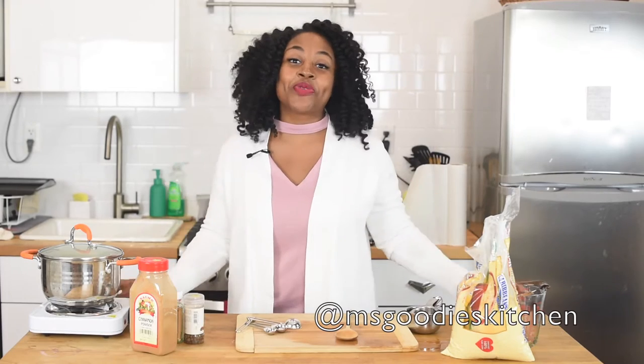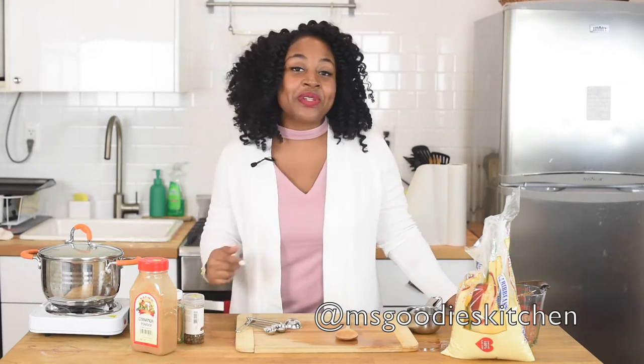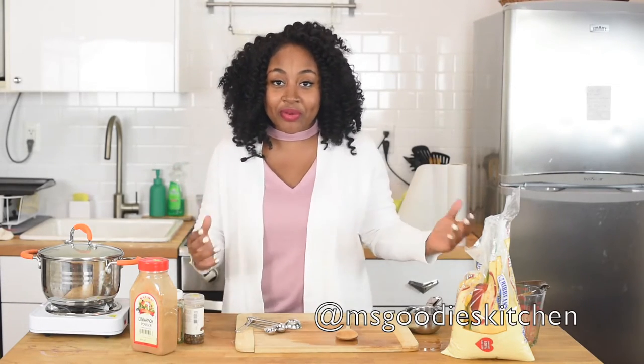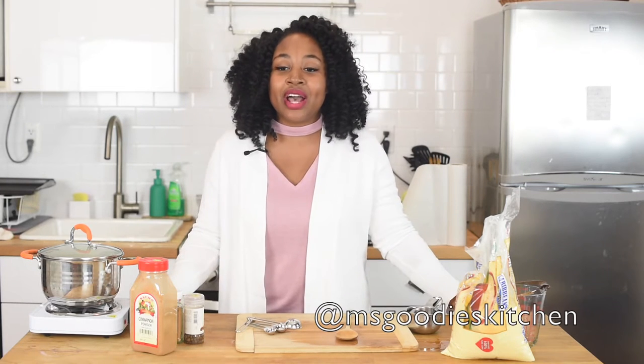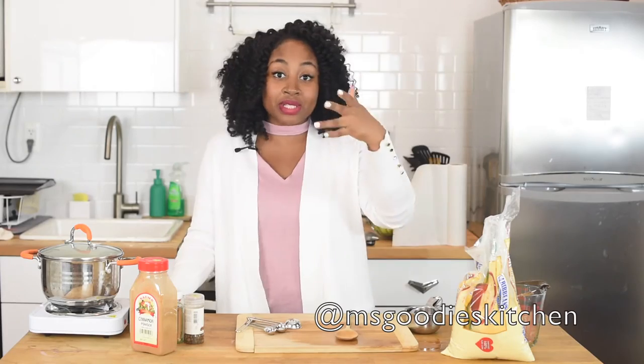Hey guys, it's your girl Rashida with another episode of Miss Goody's Kitchen. I'm so excited today because we're making Jamaican cornmeal porridge. It's one of my favorite breakfast meals — I make it as much as I can but I usually eat it on a Sunday. It's like a comfort meal for myself. It's something I was taught how to make by Miss Goody's herself, my mother. So now I'm going to show you guys how to make it.